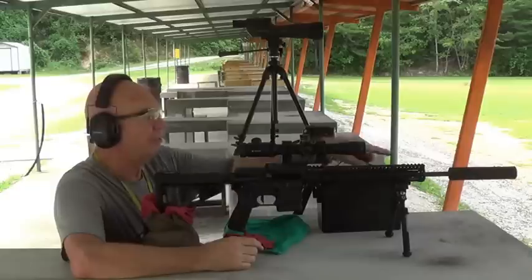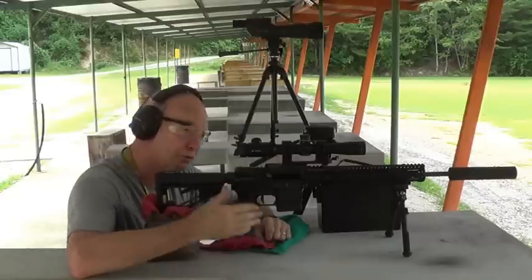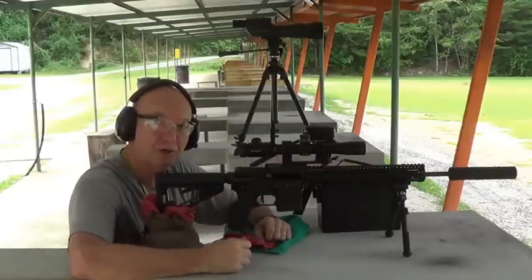I'm going to shoot one shot with a suppressor, take the suppressor off, shoot a shot, put the suppressor on, shoot a shot, and so on until I've shot 10 shots.